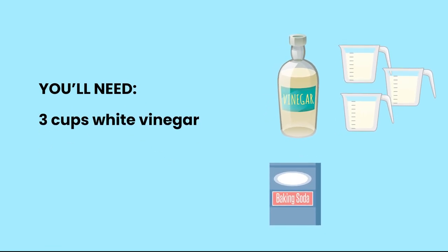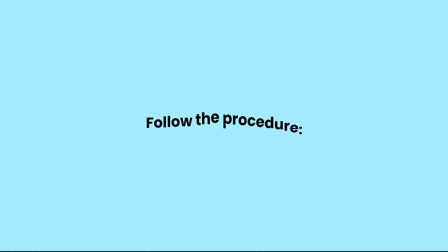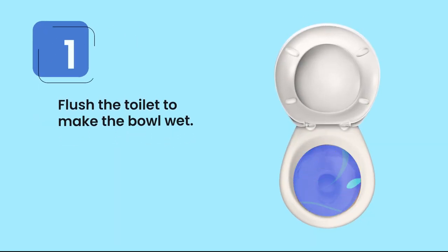You'll need three cups of white vinegar and one cup of baking soda.